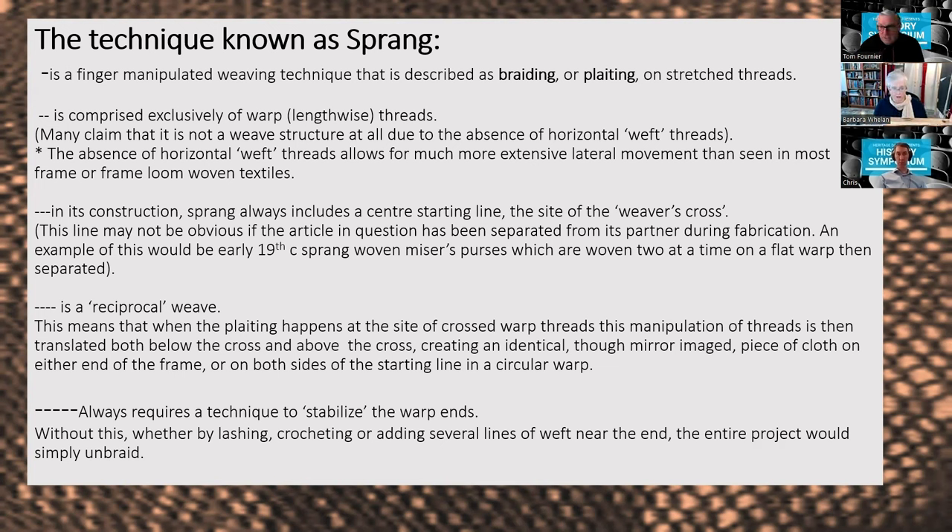From the central line the weaving works outward. The presenter pauses the screen share to demonstrate more clearly on the physical frame, making the center starting line more visible to the camera. One of the other hallmarks of sprang is this center line — let me weave one row to give you a brief overview of how this happens.